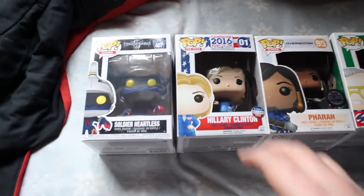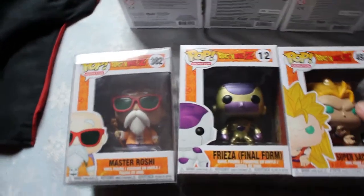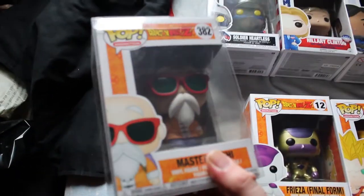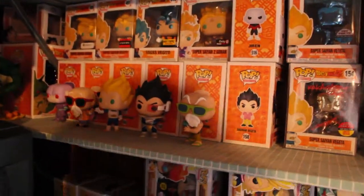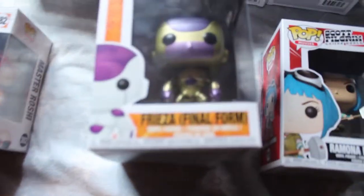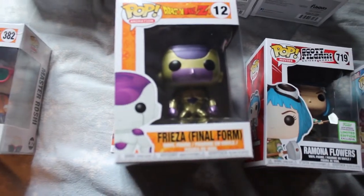What we pulled I'll probably use as trade bait. These right here are from a local seller here in town. I picked up Super Saiyan 3 Goku, which I missed the first time around and missed the restock, then Master Roshi. I've got the two other Roshis — the specialty series Roshi and the peace sign Roshi — but didn't have him. They were all in a bundle.